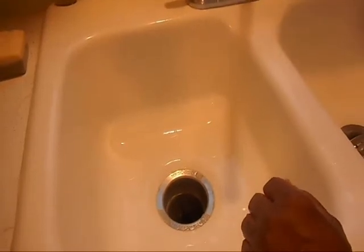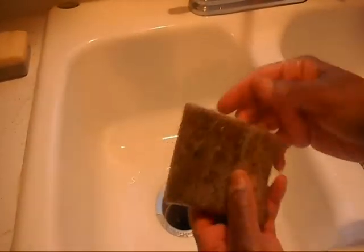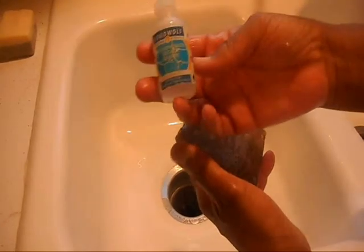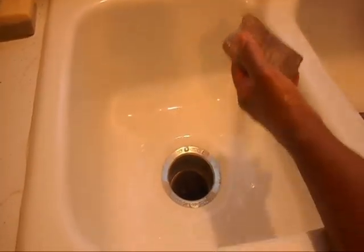Hi, this is Debra with the Roma Delight Beauty Care products. Today I am testing soap to see if it's lye-free. What I'm going to be using to test the soap with is a solution called phenolphthalein. I'm going to go ahead and make some lather here, and as you can see,